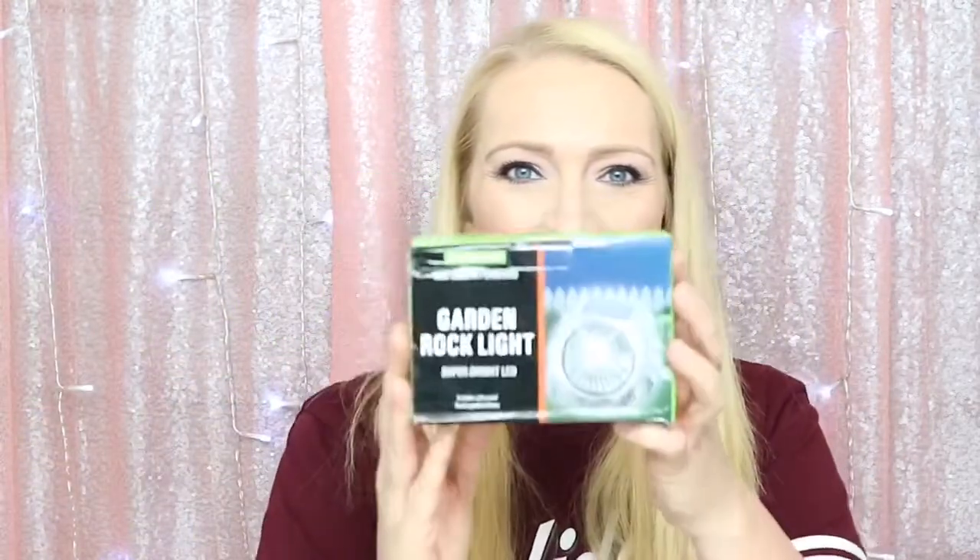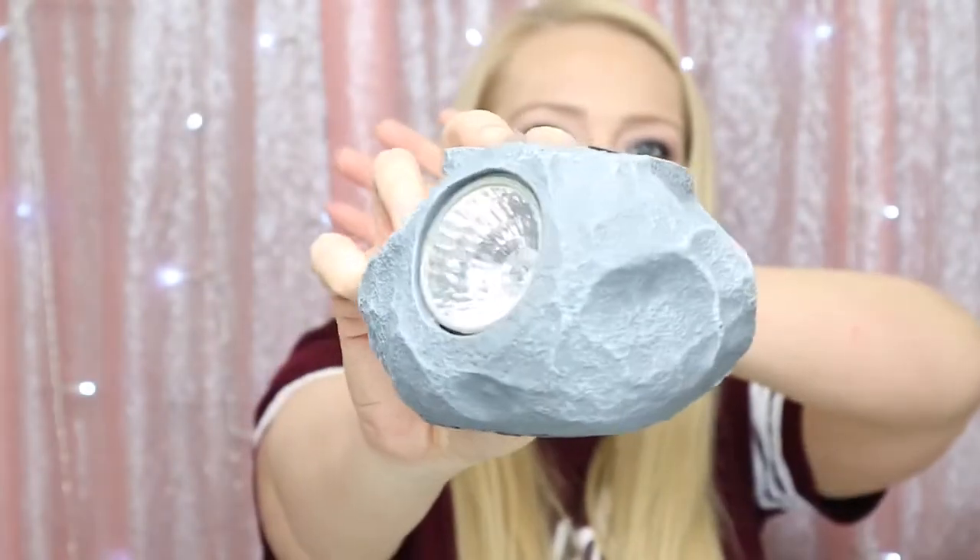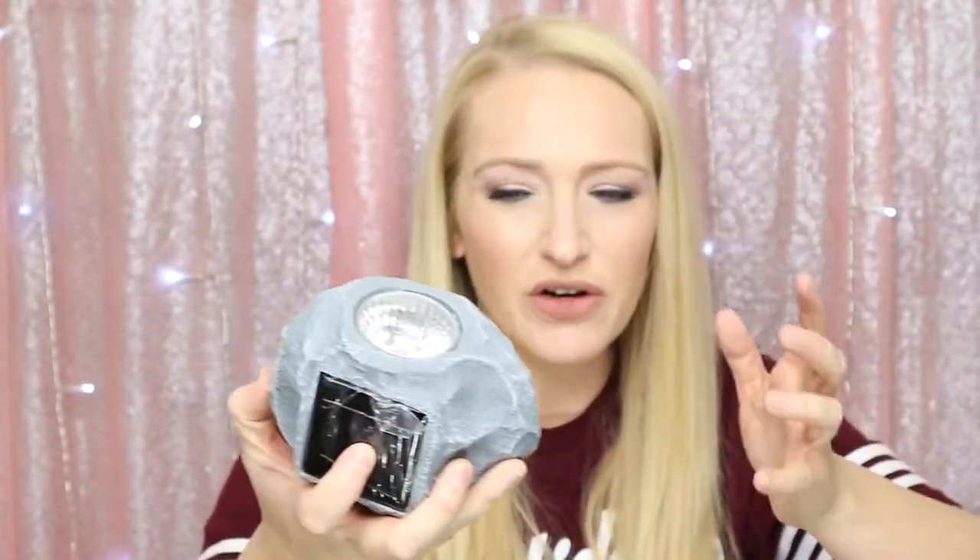The first thing I see is a garden rock light. Let me open the box and find out what it looks like. Oh, it looks like a real rock — I'm actually impressed! Hopefully it's focusing in for you guys. It's solar-powered too, so you put batteries in and it recharges with the solar panel on top and lasts for like years. That's really cool — I know exactly where I'll put that.